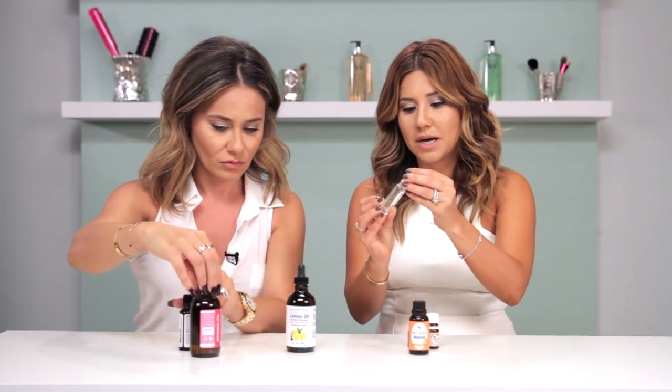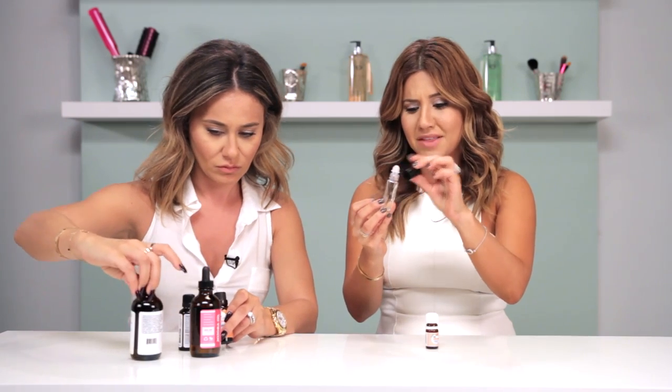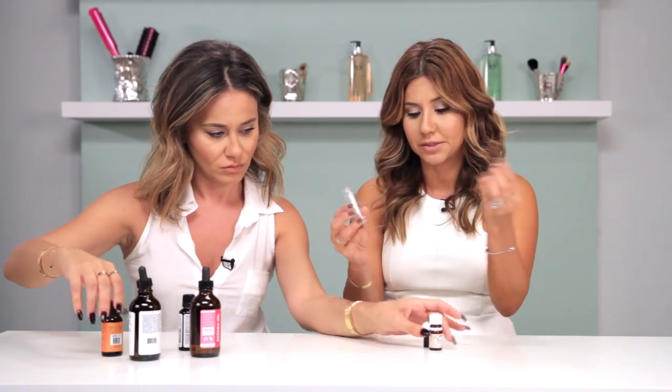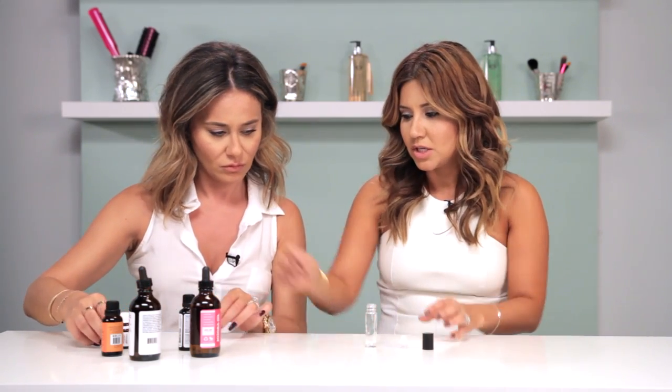Just a side note: we got this little rolling container bottle from Amazon and I think it was like 10 of them for about $7. It was really inexpensive. I literally just searched for 'roll-on applicator.'